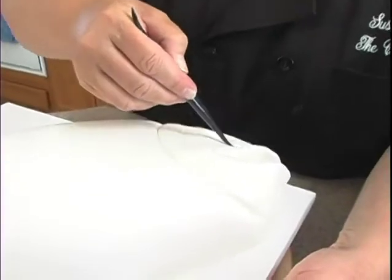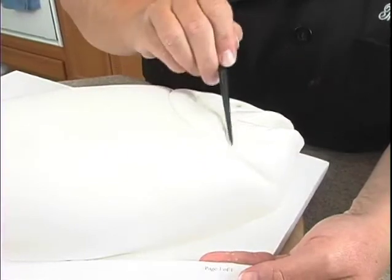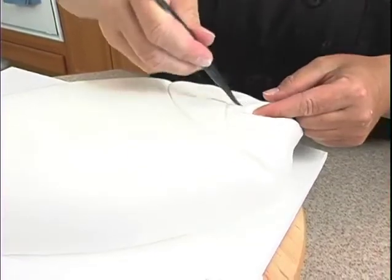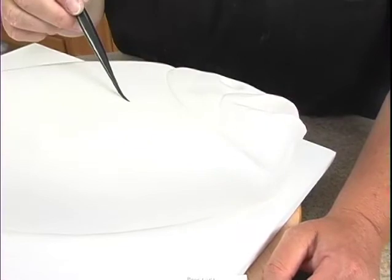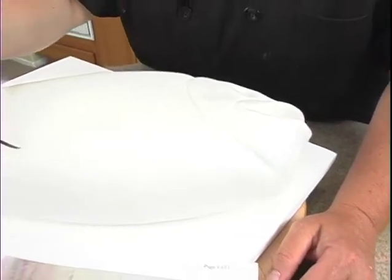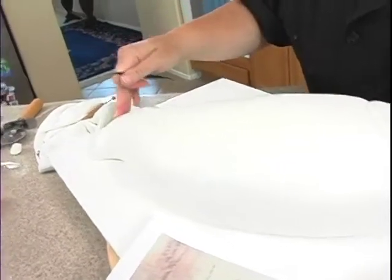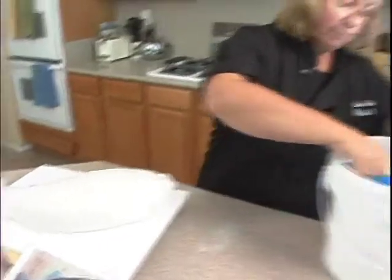There's a line that comes over here — that's what that is. Our one fin will go in this area, and then down here we're gonna have another one come out, and we'll add one here. Right now we're gonna work on this back one, so I want to take a little bit more white fondant.